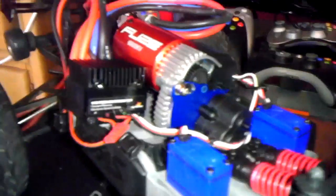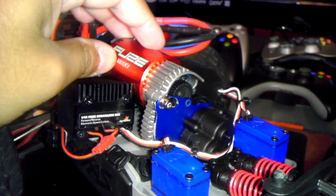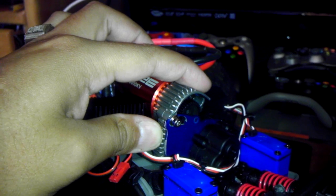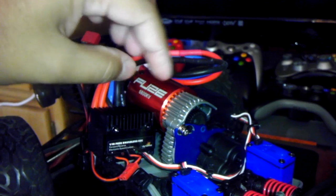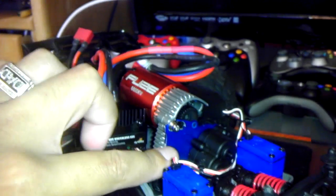Many of you are asking, what do I need in order to convert this into a 1/10 scale brushless setup? Well, to tell you the truth, the brushed version comes with a 550 Titan motor, so this is the motor mount for the 550 Titan motor. What happens is the brushless version comes with a Velenian brushless motor. If you get the brushless setup, the motor is smaller, therefore the motor mount is smaller, therefore the motor plate is smaller.